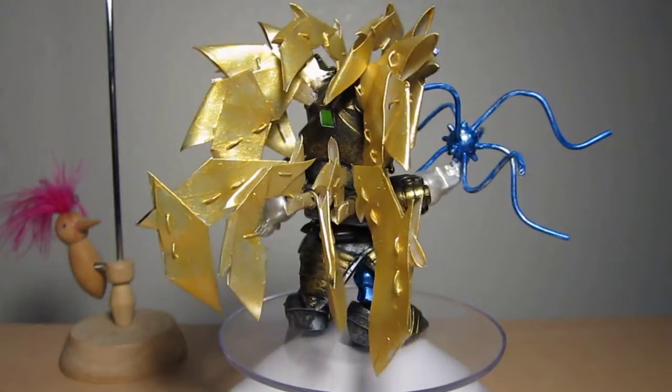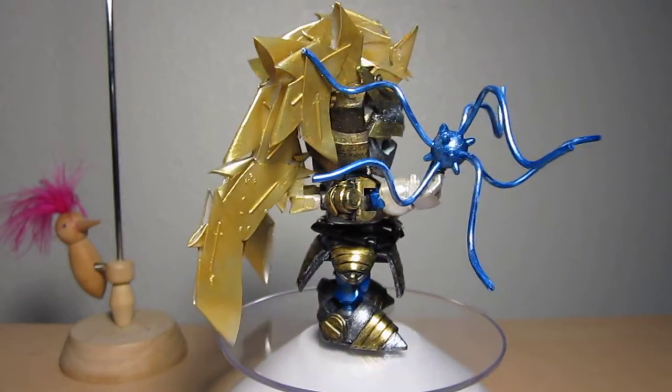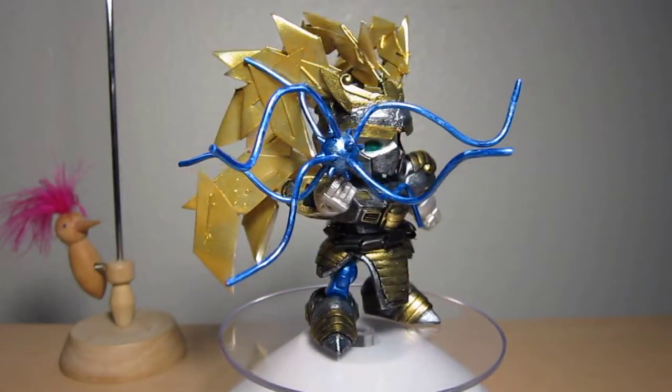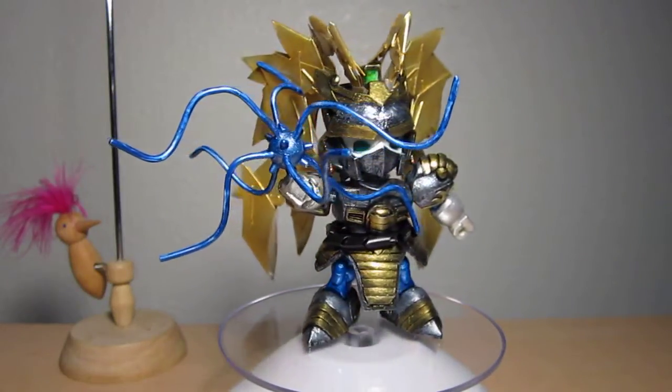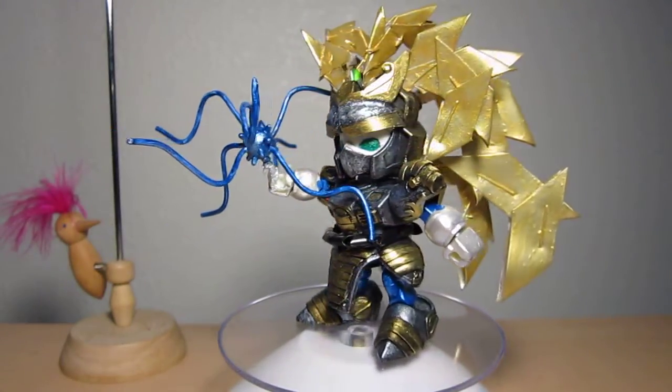Thank you to All for Toys for hosting the contest, and good luck to all the contestants out there. Again, this is my Super Deformed SS Super Saiyan Gundam with the energy ball effect. Until then, this is me — thank you for watching.